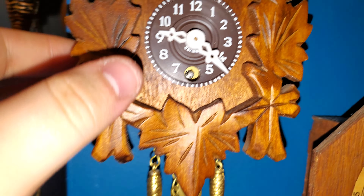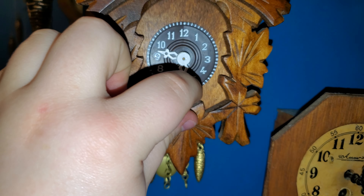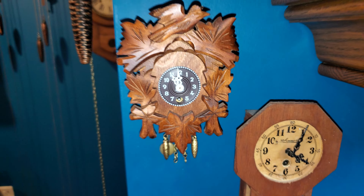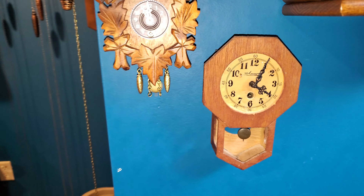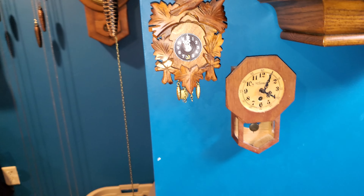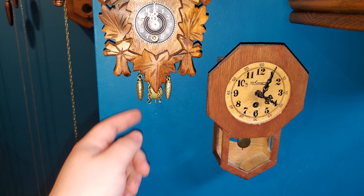It's a bit finicky. This one doesn't keep time either — none of these are really designed to be accurate timekeepers. So whenever I run them, I don't really care about whether they keep time or not, because it's just for the novelty.